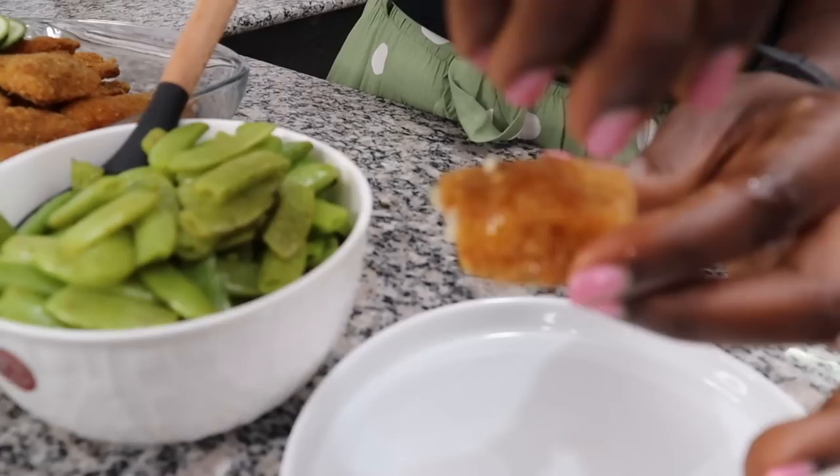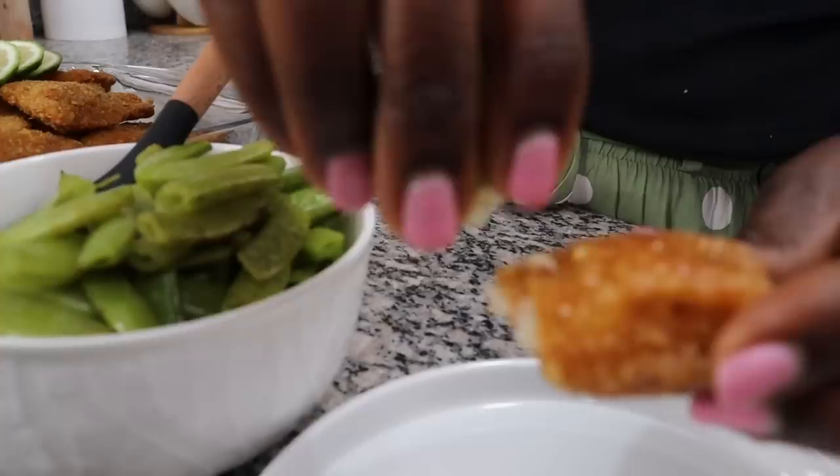And then when you take some lemon like this and sprinkle it on, you don't need tartar sauce, you don't need any of that. This is all you need — just a slice of lemon.